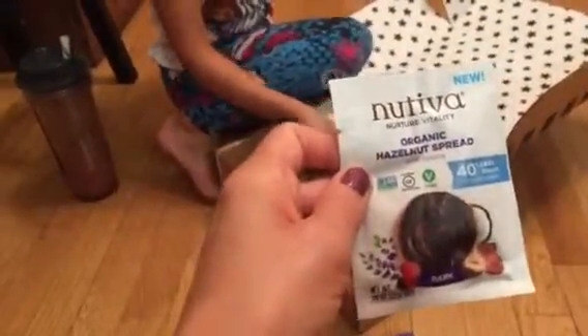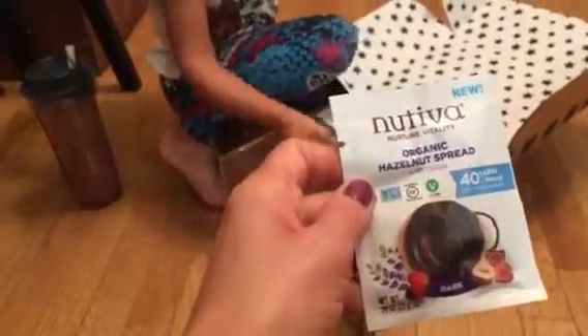Mommy's chocolate spread — like Nutella. It's Nutrivia, a hazelnut spread. And it's vegan as well and gluten-free.